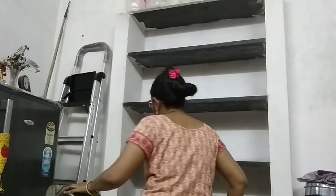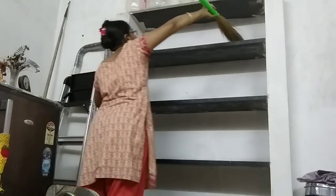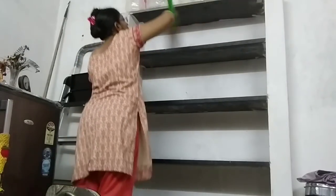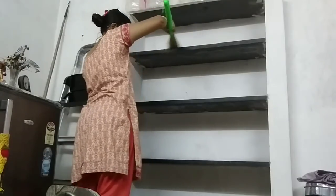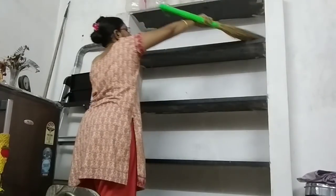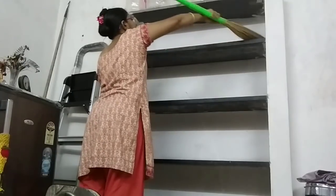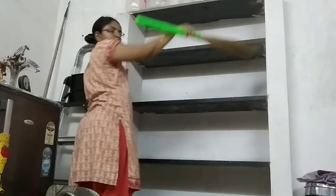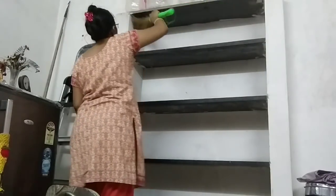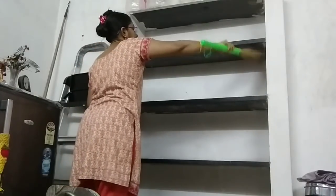First, we will start dusting. Once we are done, we will test the shelves. Now we will remove the shelves. You should avoid using just plain water. We will wipe the shelves after we wash them, then remove them. When you are done, you can organize it with your hands.